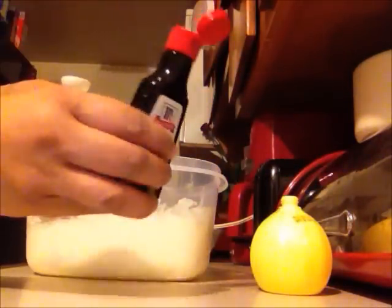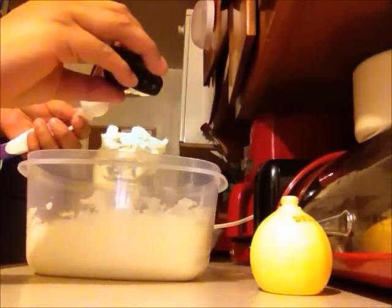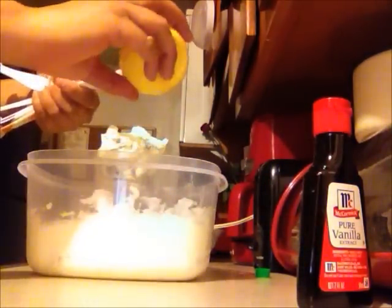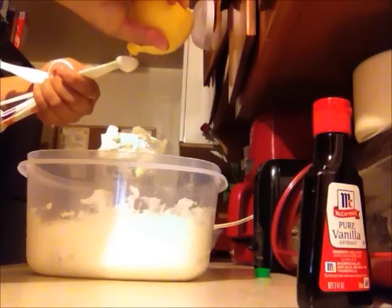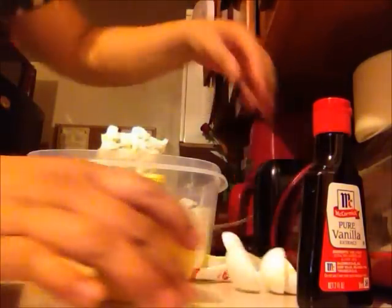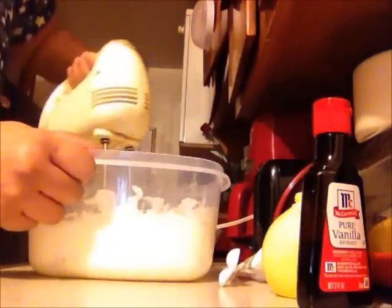Now I'm going to add the vanilla — 1 teaspoon — and half a teaspoon of lemon juice. I'm going to mix that.